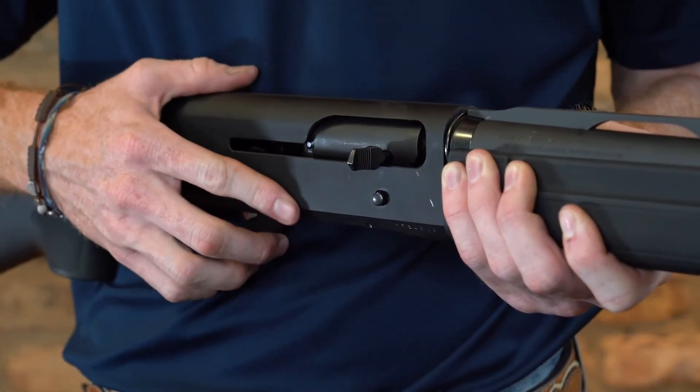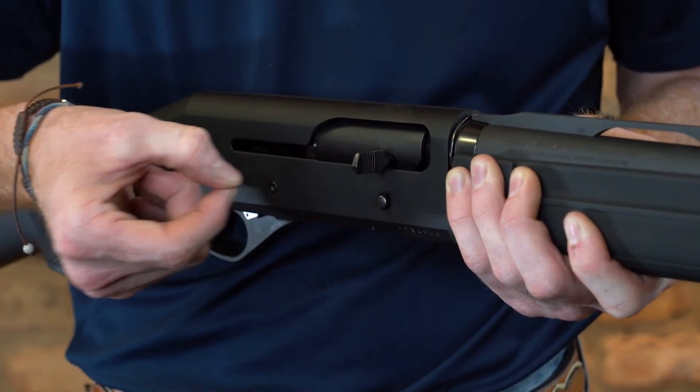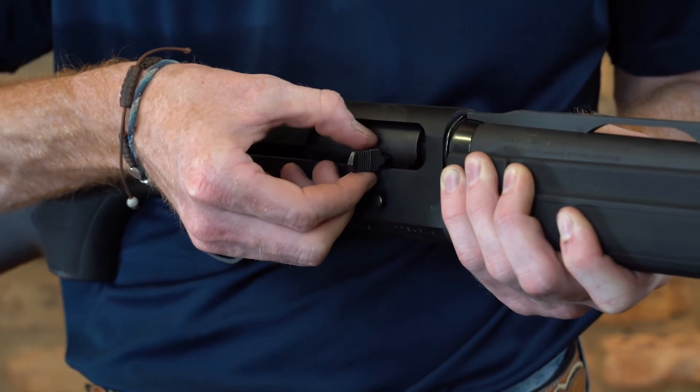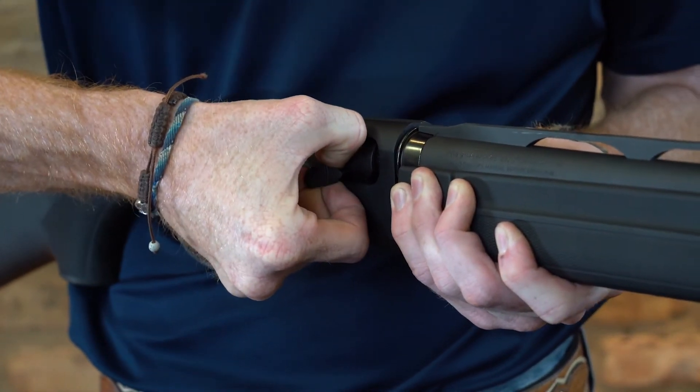In order to remove this bolt handle, we're going to take it and pull perpendicularly from the rest of the receiver. I'm going to pinch on the bottom of this bolt and the top of this bolt and pull against it.